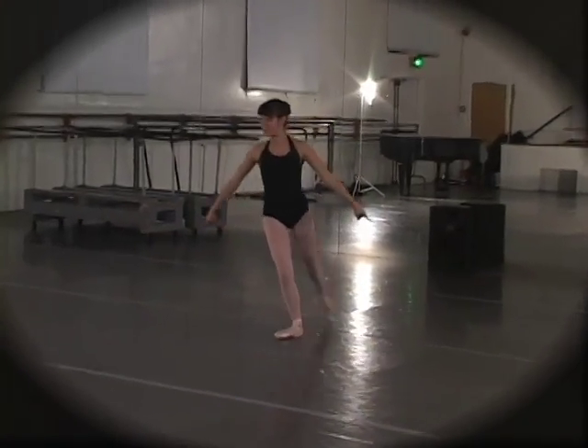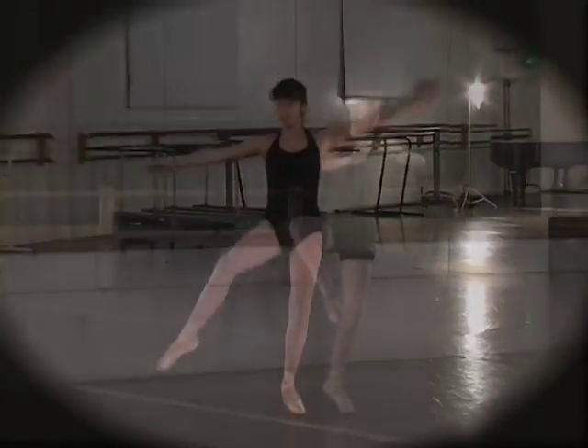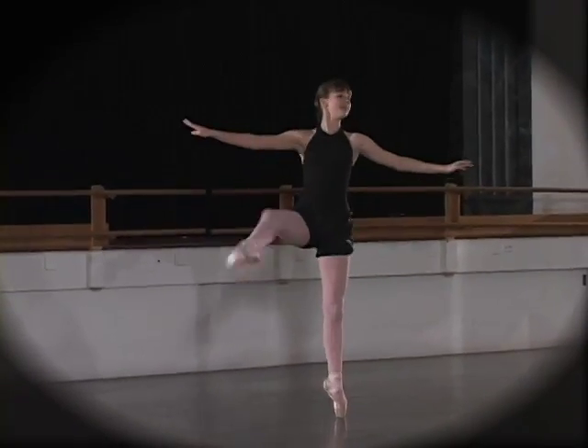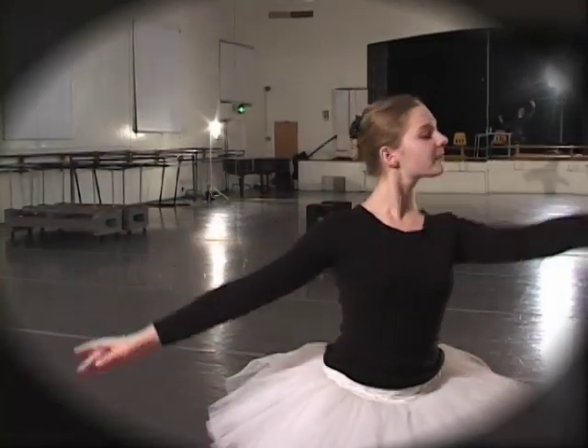Hey guys, 10 ballet bonus points if you know what ballet this is from. We get lots of comments and questions, and a lot of them are about pointe shoes. Next week we're going to do a historical look at the pointe shoe; this week we're offering tips and tricks.